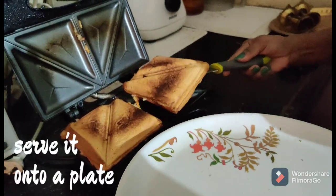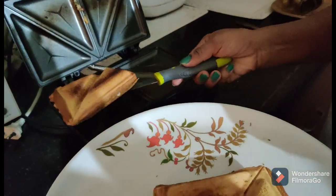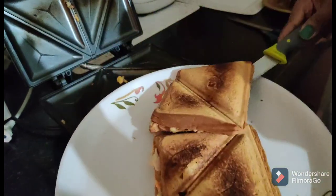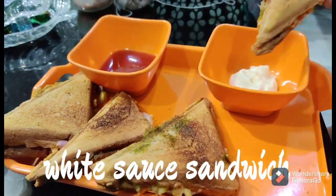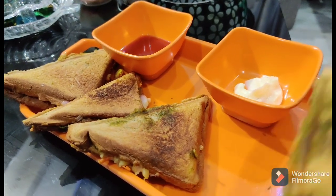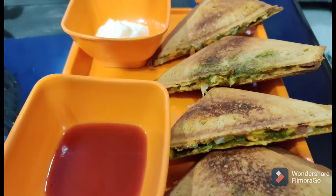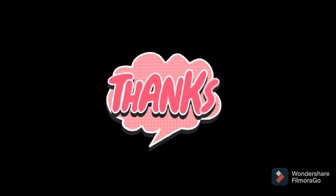Sandwich is ready! Place it on the plate. Yummy, tasty white sauce sandwich is ready. This is served with mayonnaise and tomato ketchup. Try it! Thank you for watching.